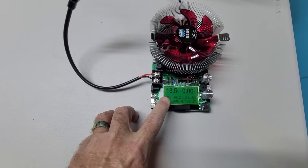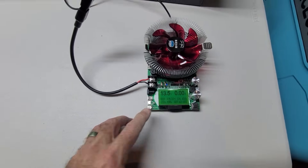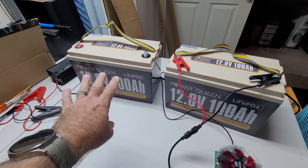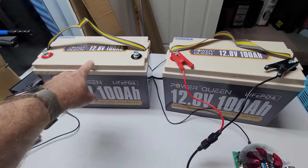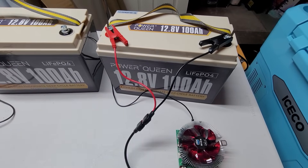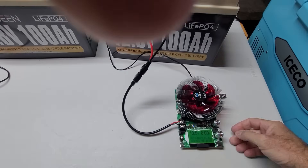The second battery, we're starting the discharge at 13.5 volts because it has rested quite a bit longer than the first one when we started its discharge test. The first one was 13.7 volts as I recall, so we're two tenths down. We'll see what the difference is.